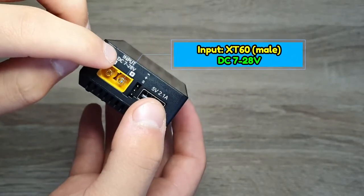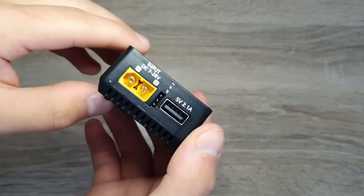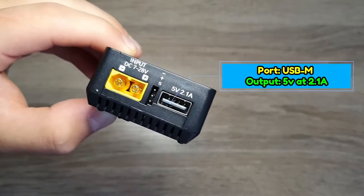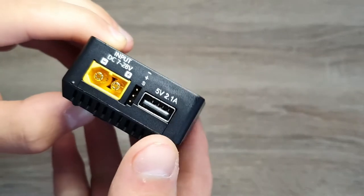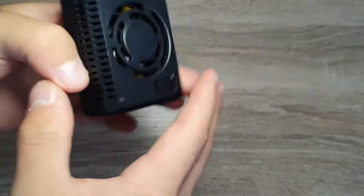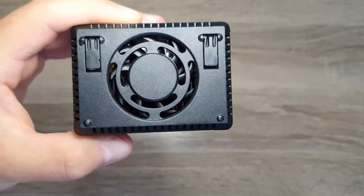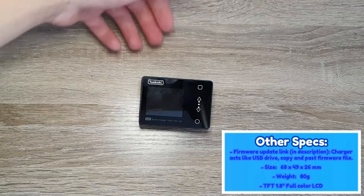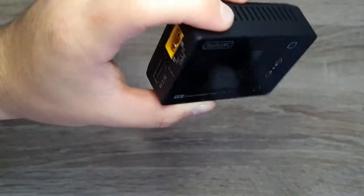On the other side we have the input — DC 7 to 28 volts, with two male XT60 ports. The USB port is used for updating firmware but can also charge devices like your phone at standard 5V 2.1A. On the back there is a cooling fan that turns on after a certain temperature, which you can set in the settings. There are little feet on each side to prop up the charger for proper airflow.